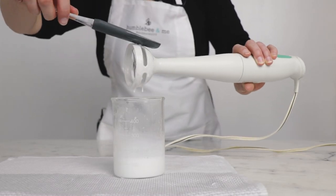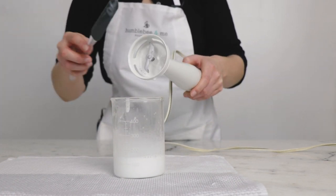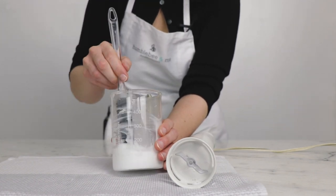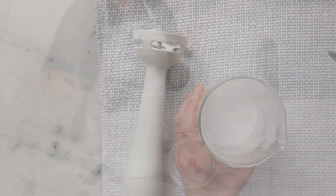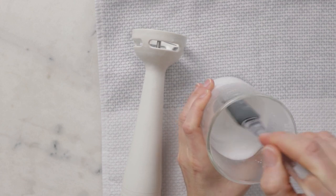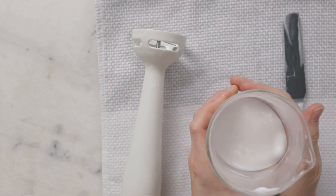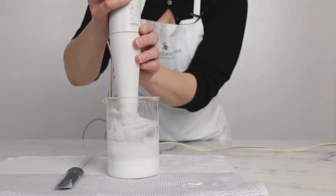That was about another two minutes of blending and this is definitely starting to gain some viscosity. It's never going to be really crazy thick because we did design this to be pump-top friendly, but it is definitely gaining some viscosity. I'm going to leave this to cool for a bit longer. If this was a thicker lotion I probably wouldn't blend more at this stage, but it's on the thinner side so we can, and then we can incorporate our cool down phase.